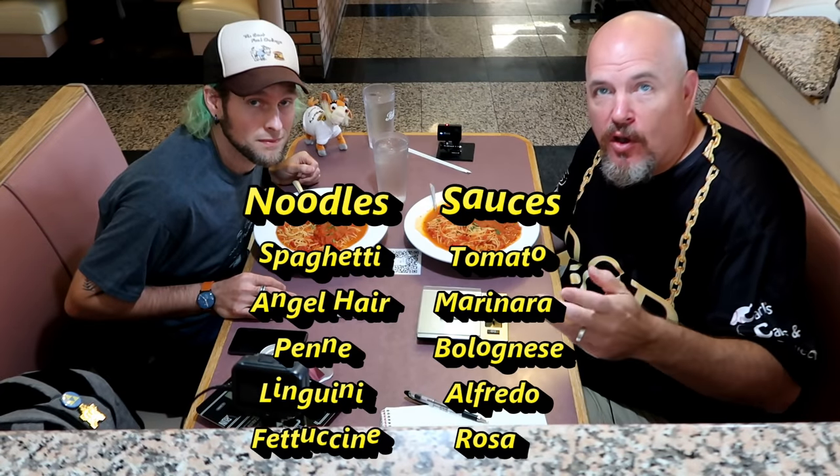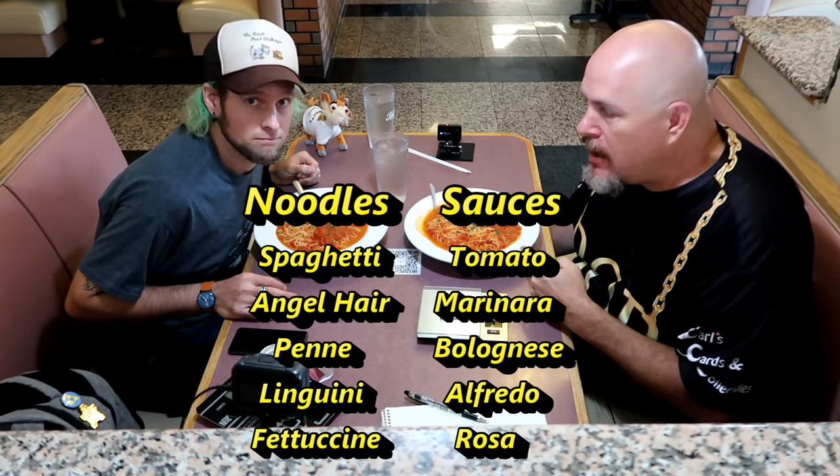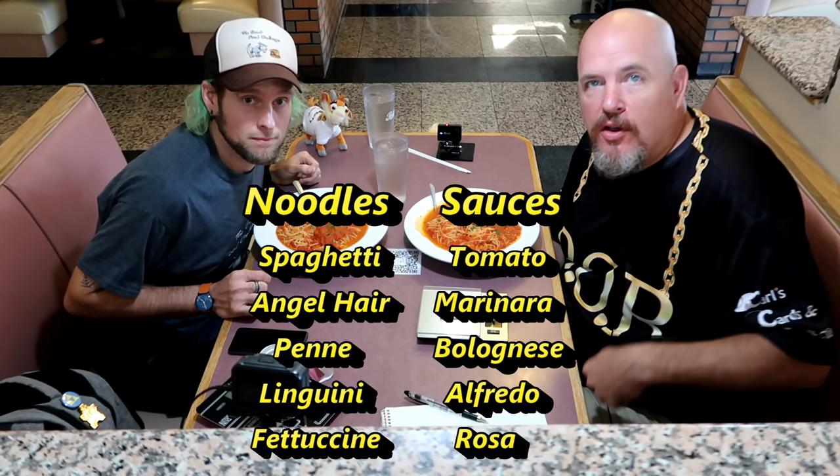So basically you get one bowl at a time. You pick from different pastas and different sauces — I'll throw up all the options we're picking from. We're starting with Angel Hair Marinara.